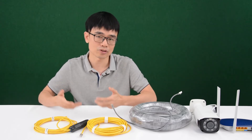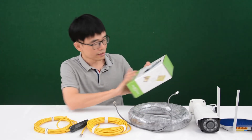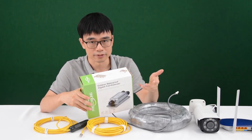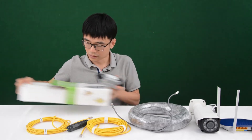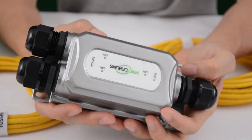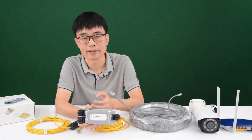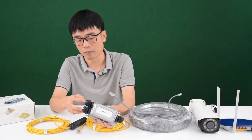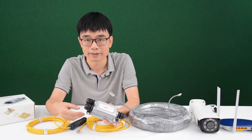So we need some kind of extension solution to boost up the signal and repeat the network. Here we have the PoE extender. The PoE extender can repeat the data network or the PoE network. The PoE extender has one input and two outputs. Adding the PoE extender to the link will repeat the data network for another 328 feet. We connect the input to the end of this cable, and then connect the output from the two ports. That means we're not only repeating the data, but also expanding the data ports.